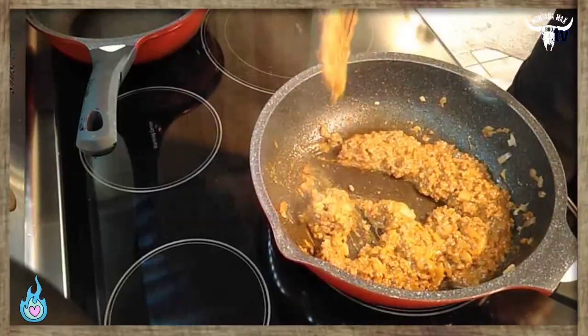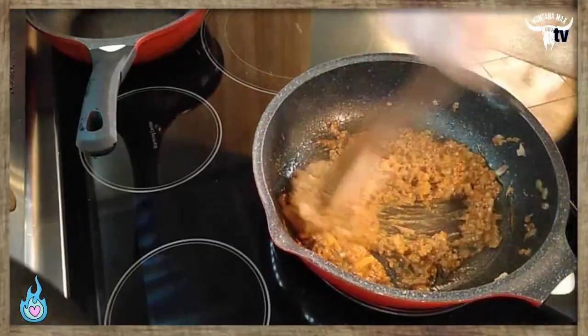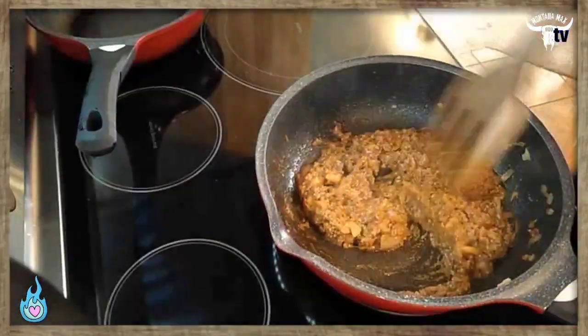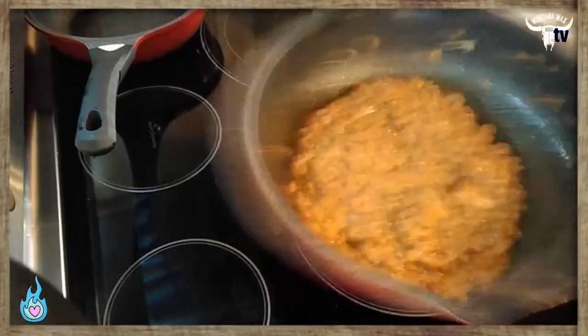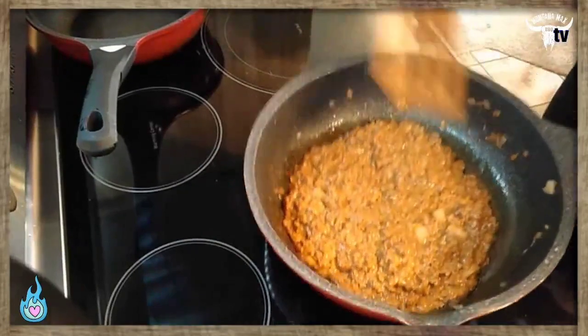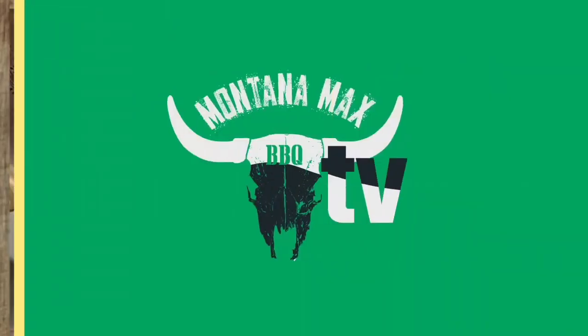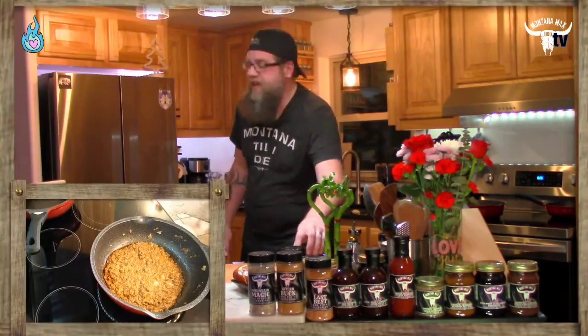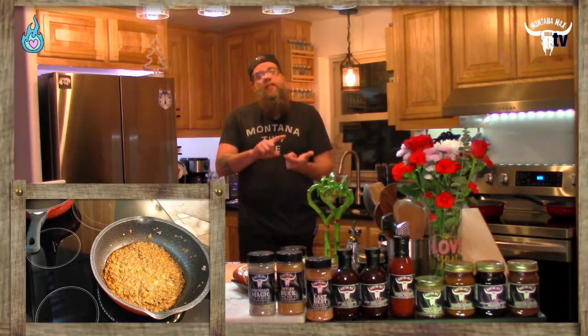That's got that sloppy joe vibe — but not so sloppy. We're looking good. I'm turning the heat off, we've got even distribution all the way through, and I'll give it a little shake to level it out. We'll let that cool for just a minute to help the cheese firm up. We've got our pretzel buns toasted. I'm always a big advocate of adding something fresh to a hot dish — you get different textures and temperatures that create awesome mouthfeel.